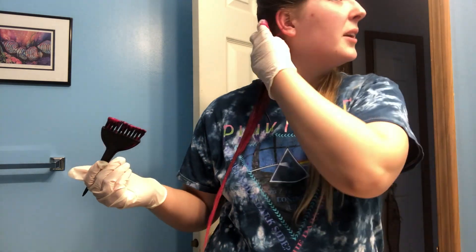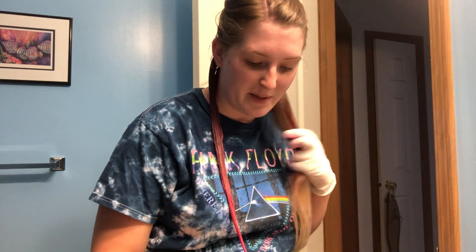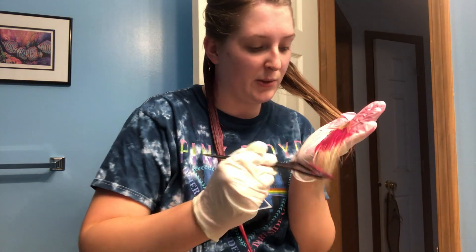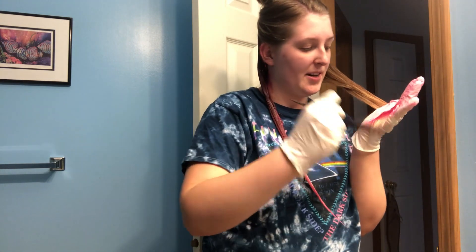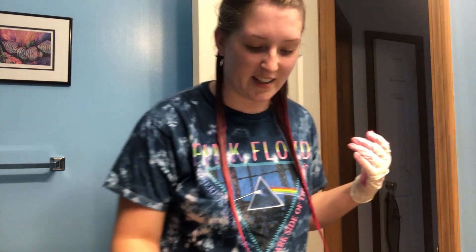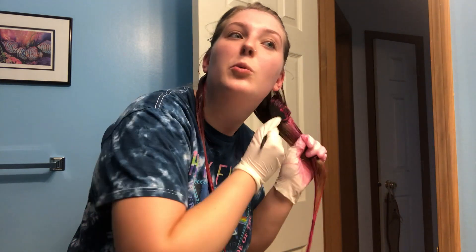I don't know how people use this brush — I feel like it's not even going into my hair. I haven't dyed my hair a vibrant color since high school. In high school I used to get Manic Panic from Hot Topic and I would just dye underneath. My sisters would help me — thank God for them. We would just do it purple and I loved it. I wouldn't wash my hair for like a week.